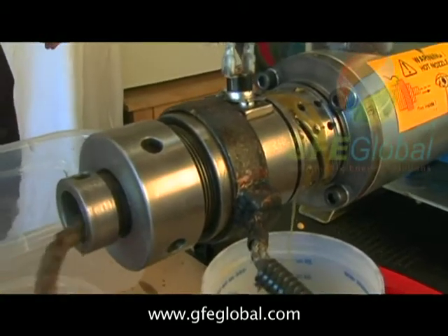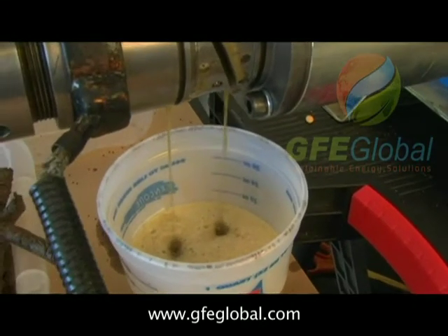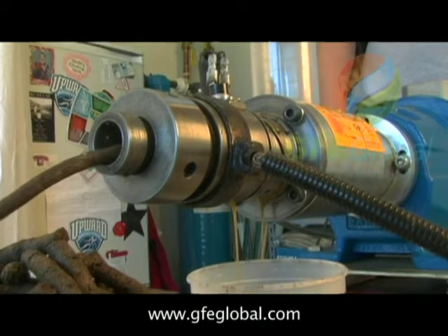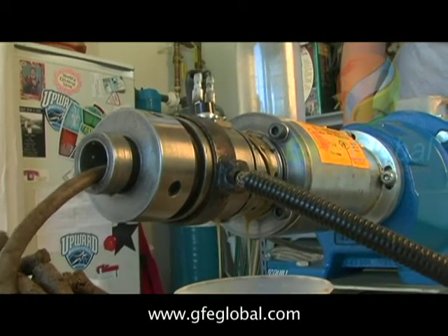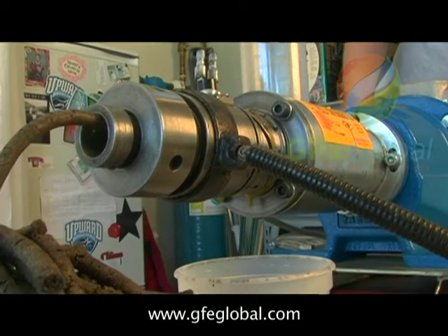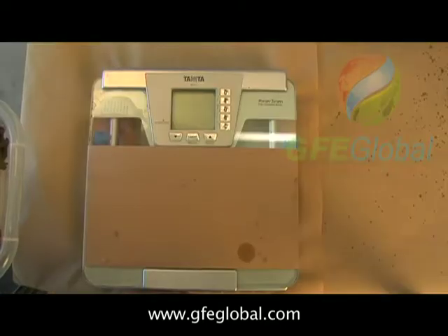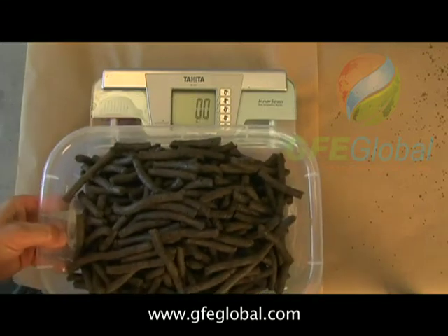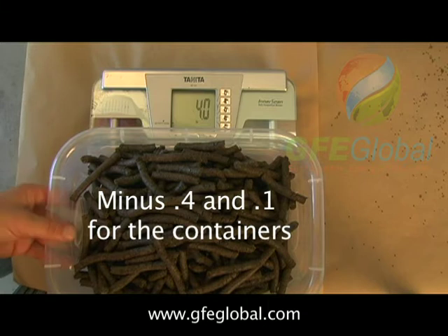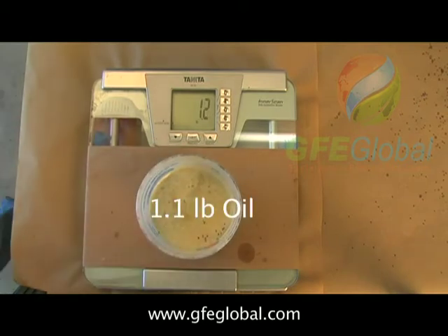Looking good. So this thing is almost done. I'll slow it down as we get towards the end. That's the end of it — five pounds of seeds. We're seeing about 3.6 pounds of cake and 1.2 pounds of oil.